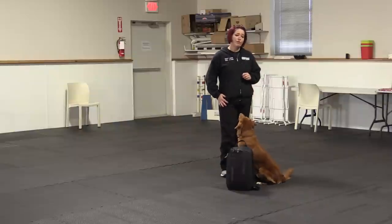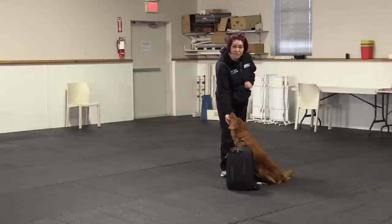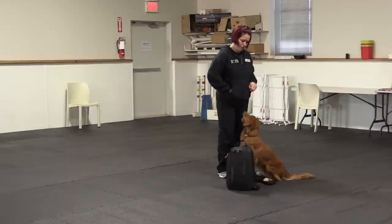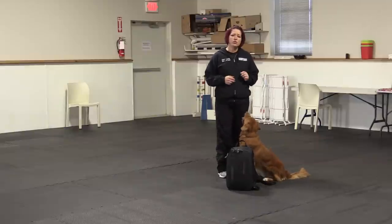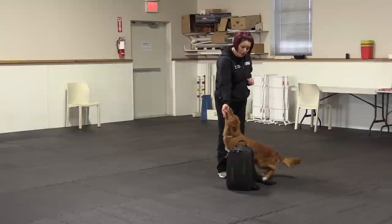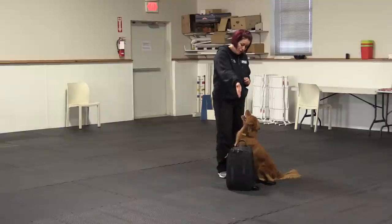Now once he is offering that behavior, I'm going to ask him to hold it for maybe half a second at a time. So I'll present my hand, pause for just a second, then click, and then reward him from there. Good boy. And then I might ask for a little bit longer, or I might start to complicate it a little bit by moving my hand — raising it up so he's got to work to get his chin in my hand, so he really understands what I'm looking for.